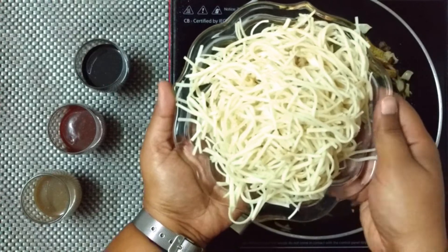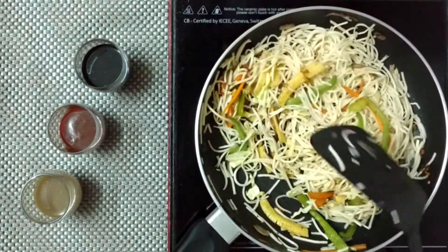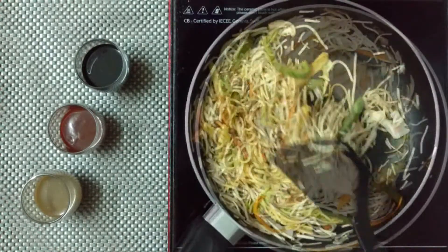Add the noodles to the veggies and toss all the ingredients well. Time to add about 1 to 2 tablespoons of soy sauce. I like to keep it light, so I added only a tablespoon.